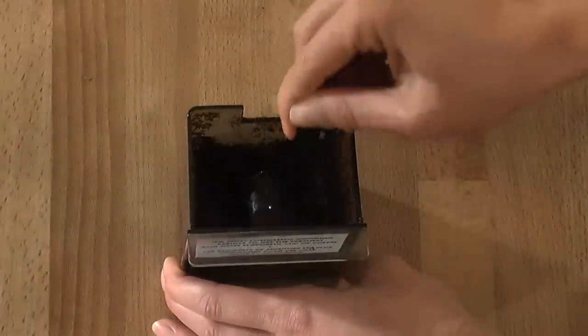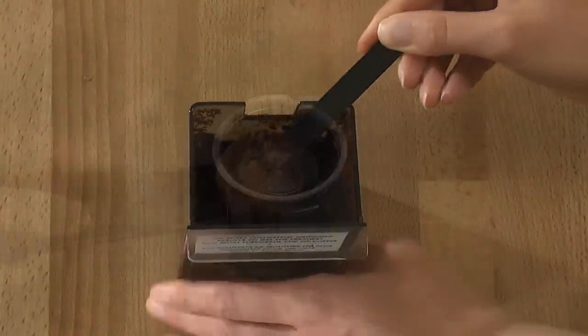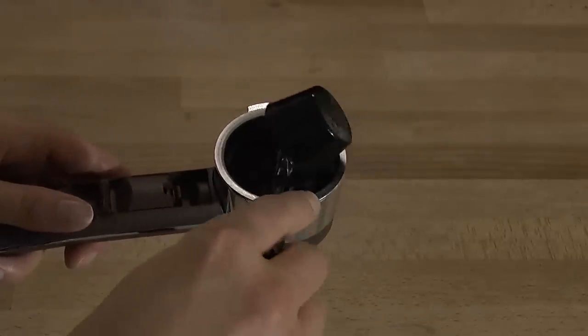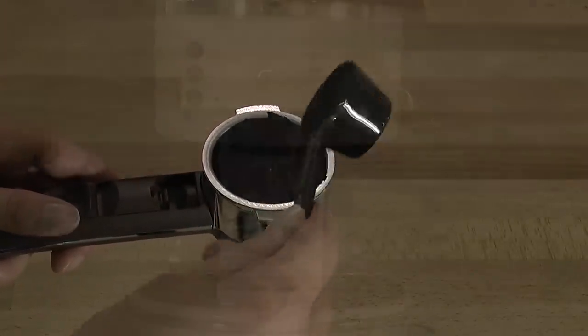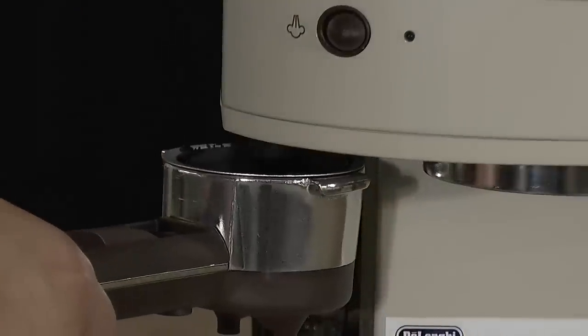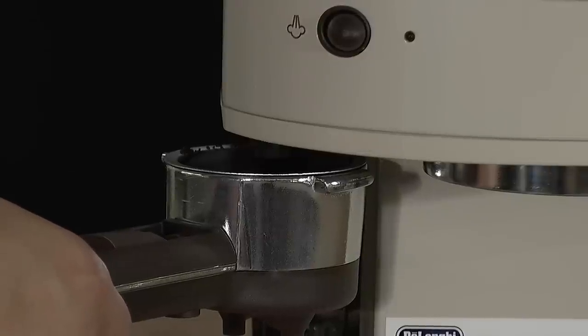Use one level scoop of fresh ground coffee and pour it into the filter. Tamp the coffee with the built-in tamper. Remember that the harder you press, the fuller the extraction of delivered espresso.